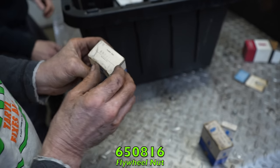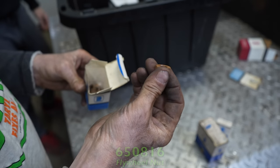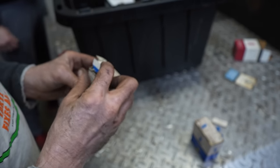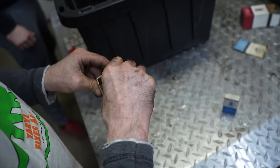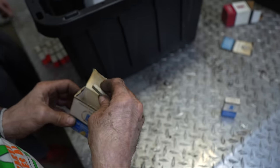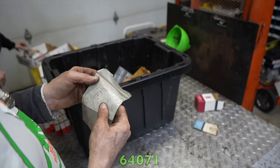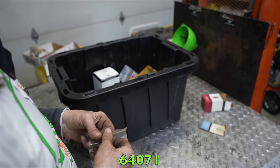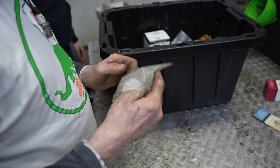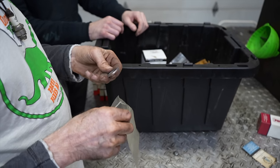Part 650816 — flywheel nuts, fine thread, a whole box of them. Part 650756 — we already went through that one. Part 64071 — this isn't a Tecumseh number; it's some kind of shim washer that ended up in the wrong spot. That happens at a lawnmower shop sometimes.